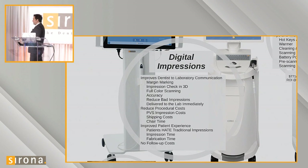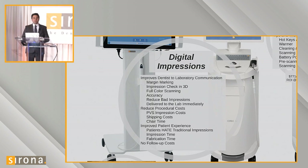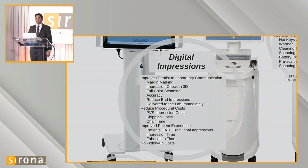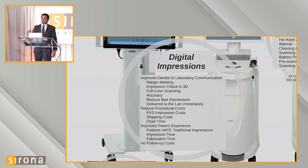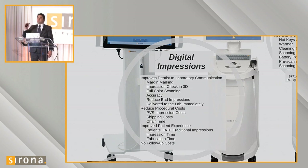What are the benefits of digital impressions? First and foremost, my doctors truly feel it improves lab-to-doctor communication. They can send the impression instantly, upload images to the scan and send it immediately. They can track when they sent it, communicate when they want it back, and know when I've actually received it. It also allows the doctor to identify where the margin is, mark it, make sure they captured the margin, and tell me exactly where the margin is going.